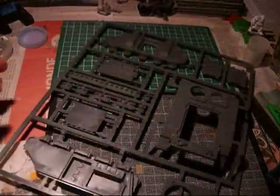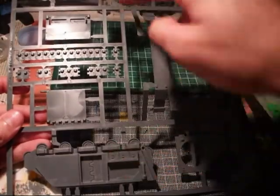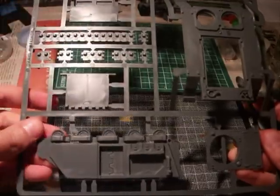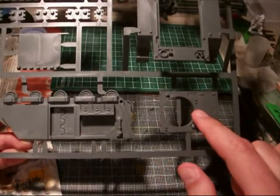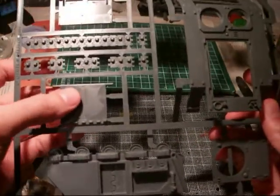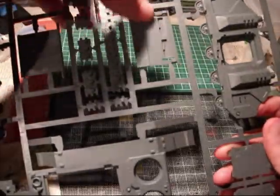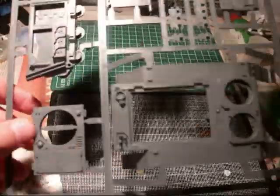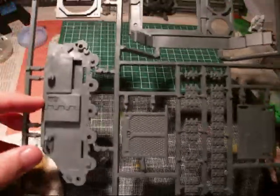Then you have this sprue with the side parts. This is actually one side. This is the top hatch for the turret of the Razorback. This is the back door. This is the front part and the side doors over here. The front part. The back door. And the top hatch for the turret.